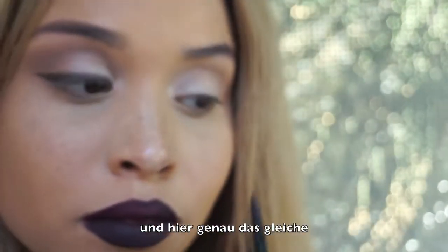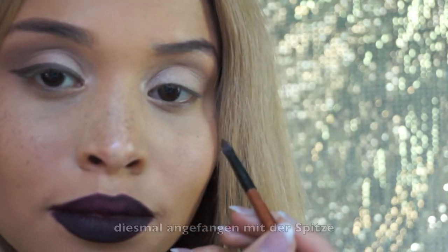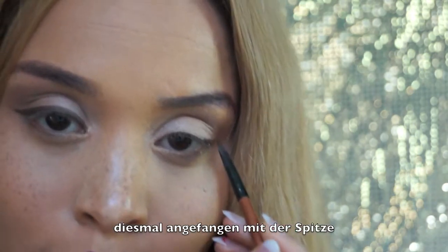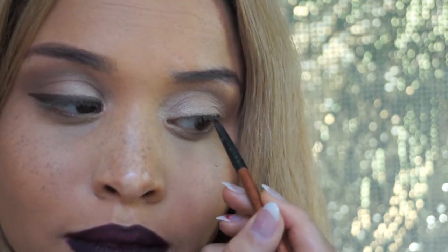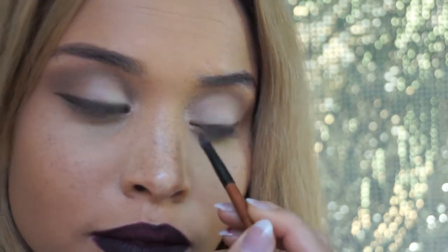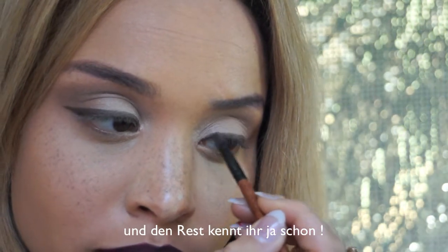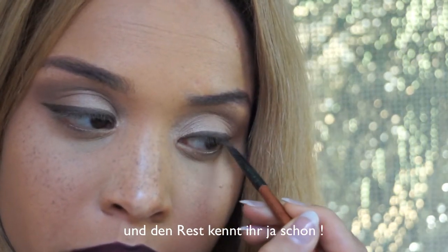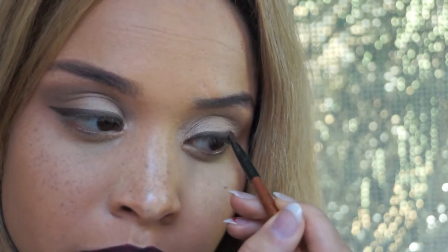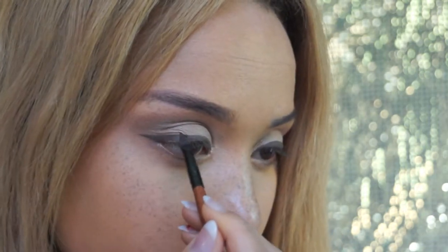So here again, I start from the outer corner of my eyes and pull it in. Now I'm winging it out and pulling it into the middle — just like that. Going from the inner corner of my lash line, pulling it to the middle, now winging, then pulling it from the outer corner of my lash line — back and forth, vice versa.